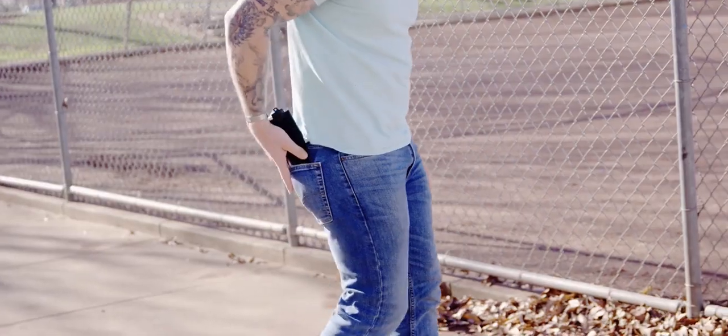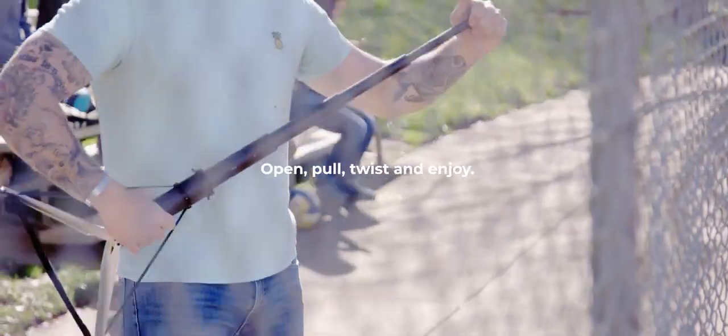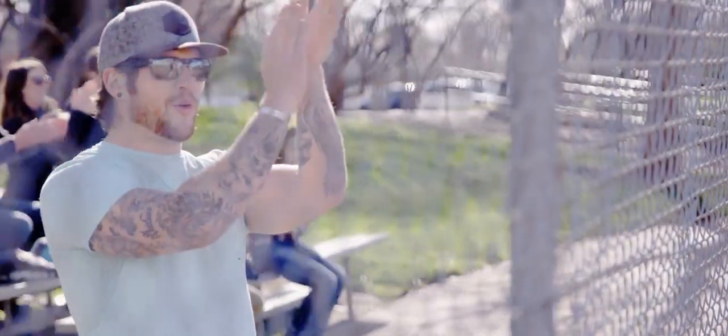Sit-Pak Zen can be used straight out of the box. Just follow the white markings: open, pull, twist, and enjoy. You'll be seated in seconds without missing a play.